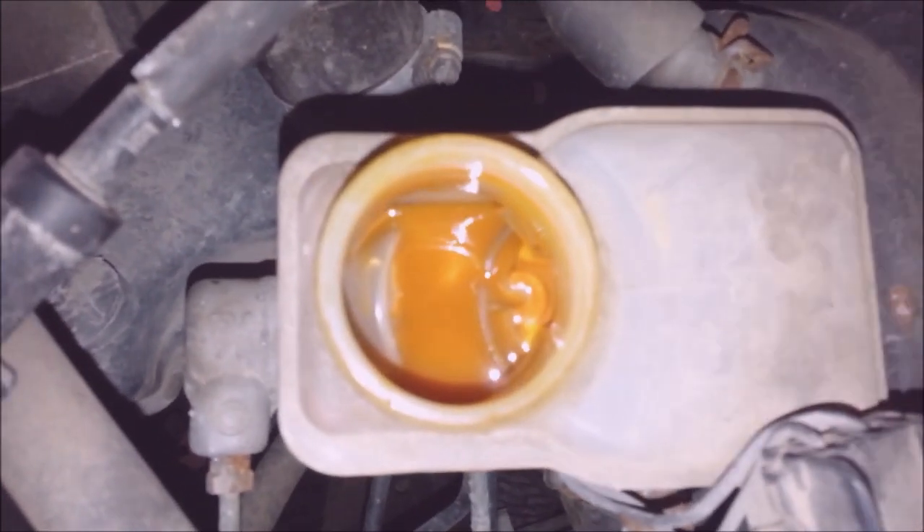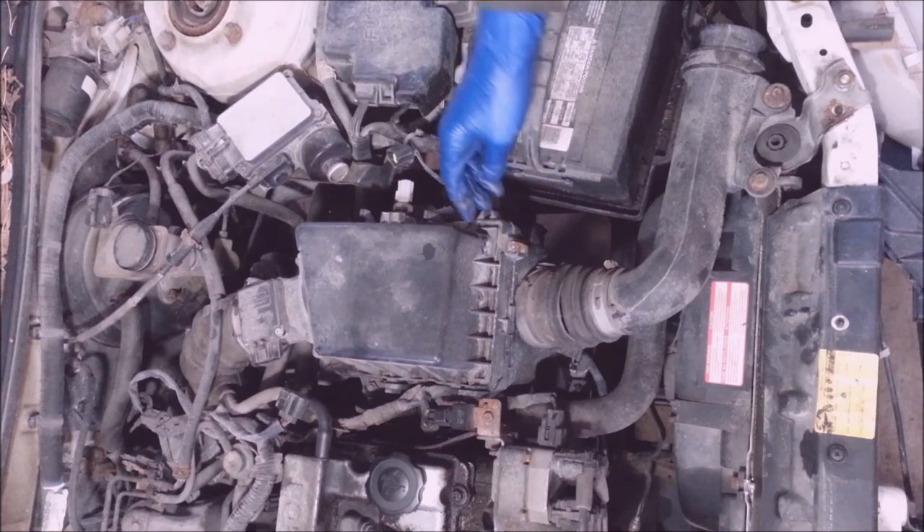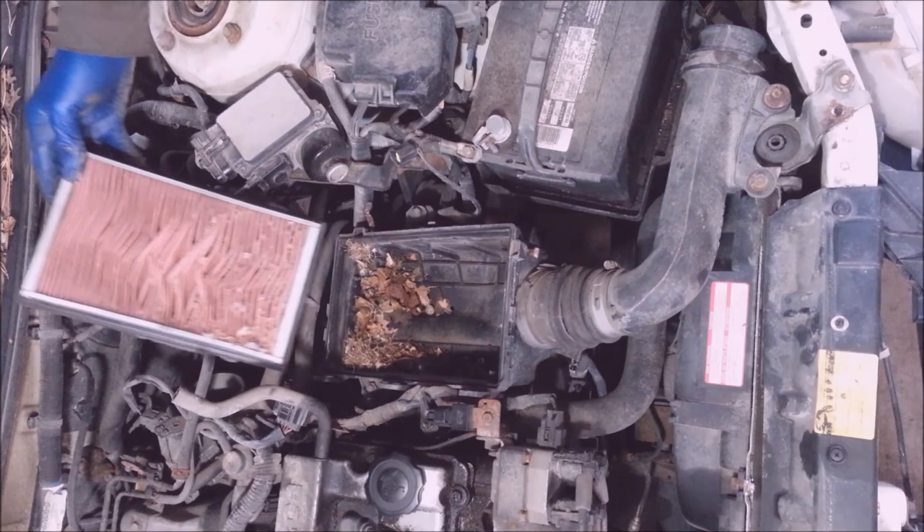Check this out — you ever see brake fluid look like that? Wow. Fancy.